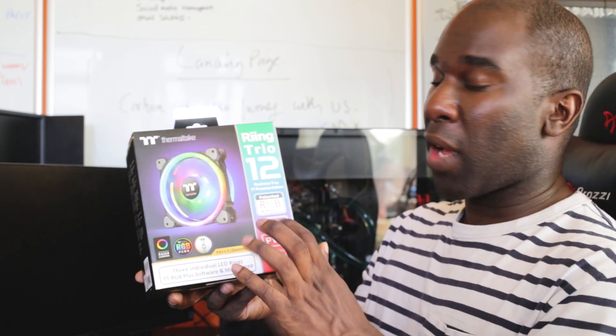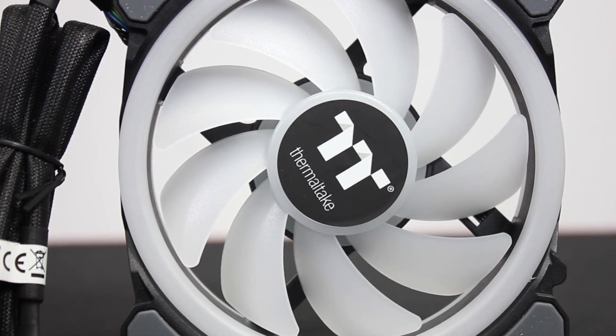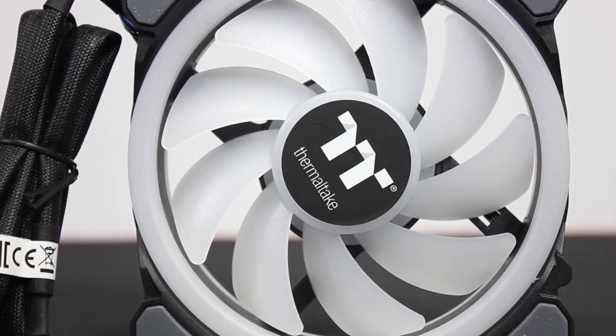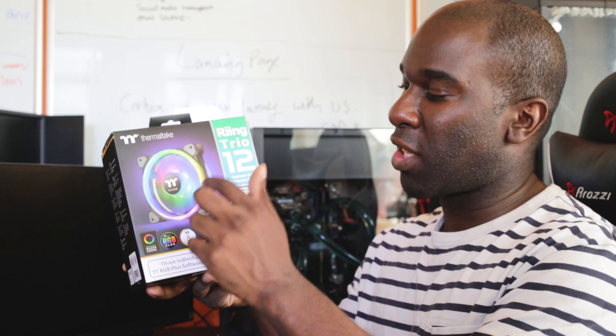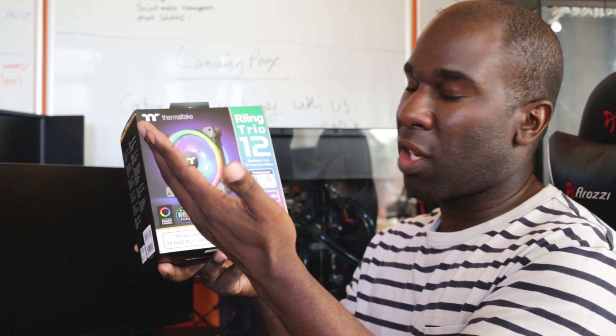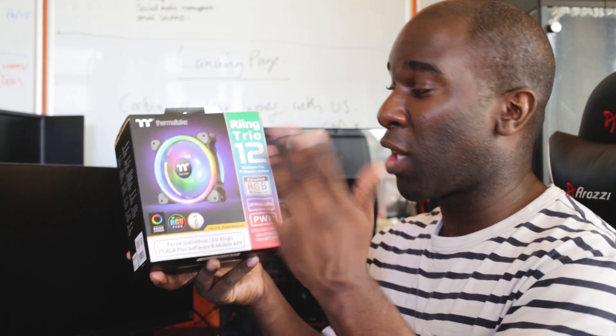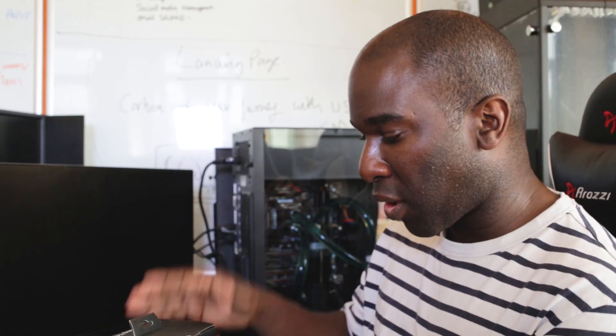These are the Ring Trio 12 RGB fans made by Thermaltake themselves. They've got a trio of 30 color LEDs — LEDs inside the middle section, LEDs on the outside, and LEDs on the back. So if you're connected to a radiator and using it as a front intake, you turn it around and you still see the RGBs as normal. They look pretty sick — I've had them out of the box and I'll show you.